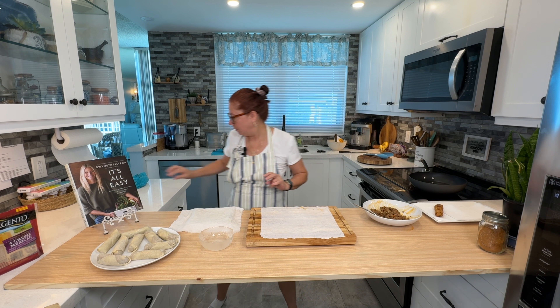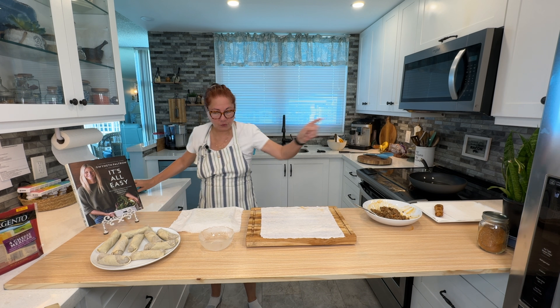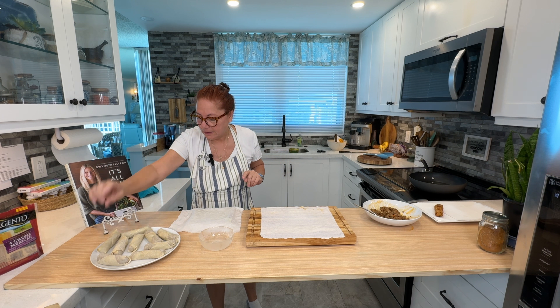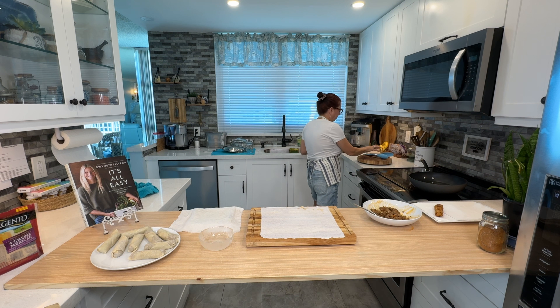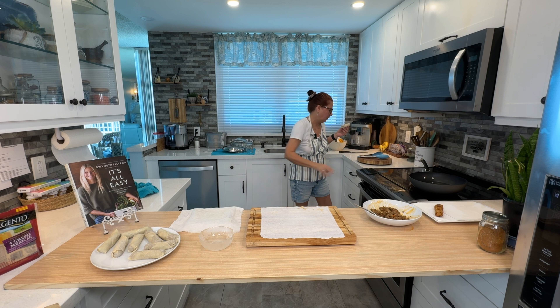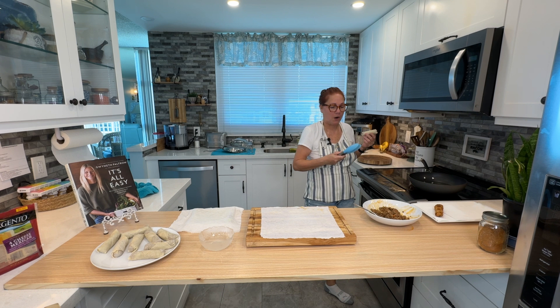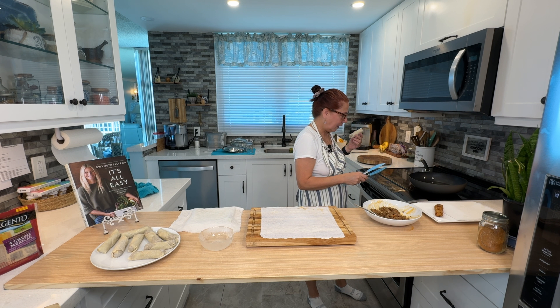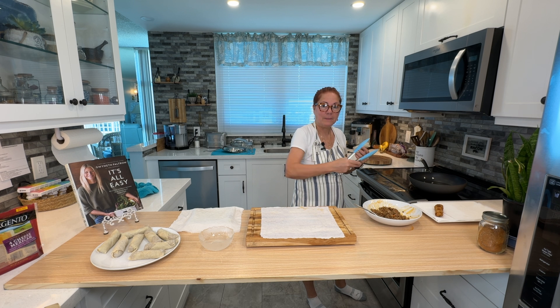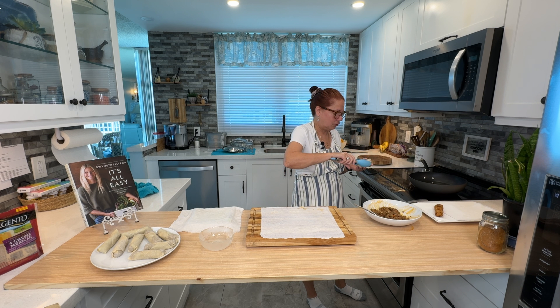I'll fry one lightly for you on camera while the first one cools so we can talk and then taste it. I'm using regular canola oil. Get it up to your frying temperature for deep frying. I'm going to use a wok pan because I like the circular shape of it.